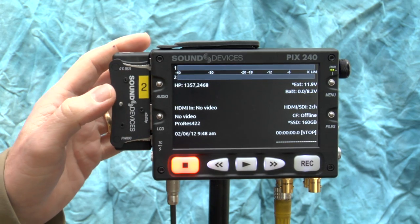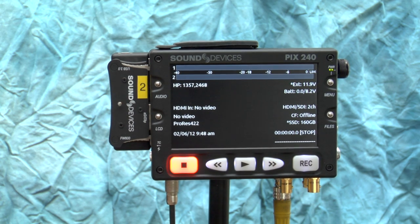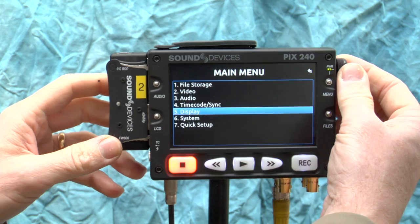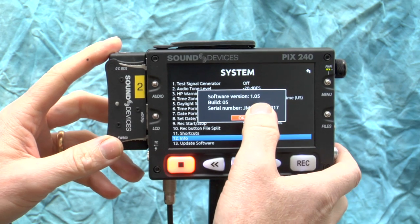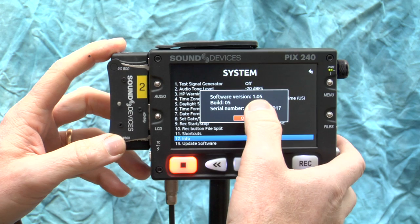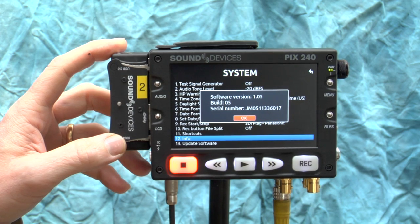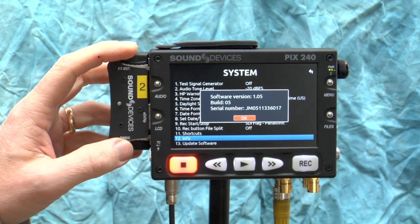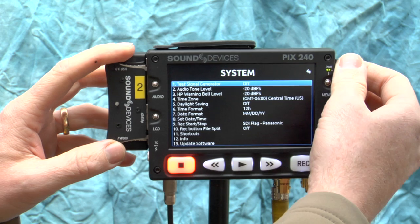In this case we're feeding a single SDI signal into the box. There are six things you have to take into account when recording. The very first thing: press menu, go down to System, then Info, and make sure you're running the most current firmware. You can go to the Sound Devices website to confirm you have the same firmware as what's most current. As of this video, this is the current firmware.